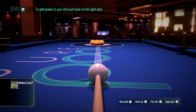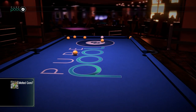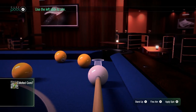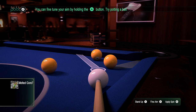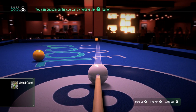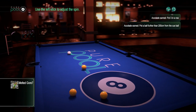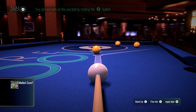I like that already — it uses the right analog stick to control the cue stick, and I'm guessing the left is for aiming. The white line is where the cue ball will go, and the yellow line is where the object ball will go. I guess I didn't need to hit it that hard. I'm still getting used to it, but I already love the controls — I think they're really good. The graphics are really good too.